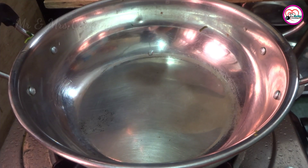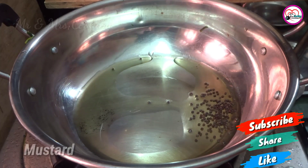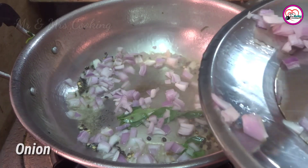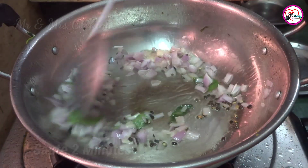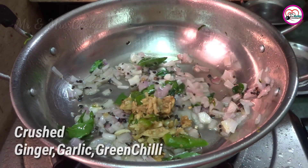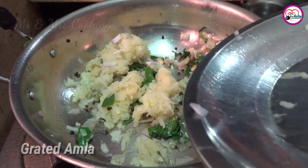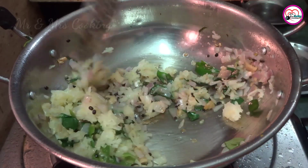I will add a little bit of oil. Add the oil and then add the ingredients.